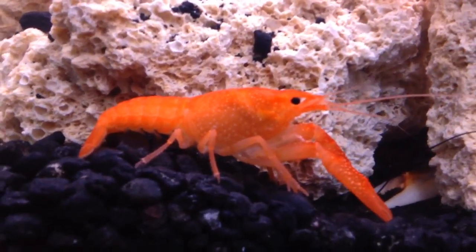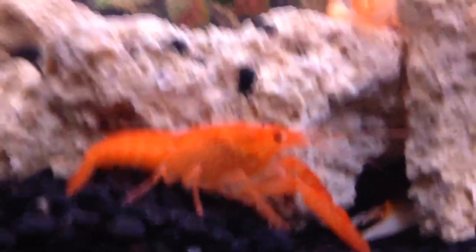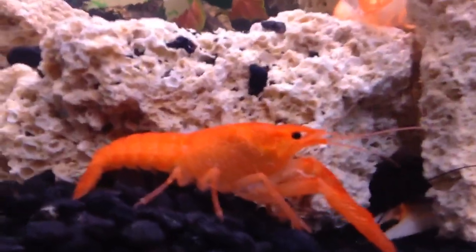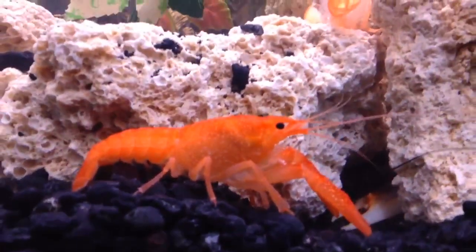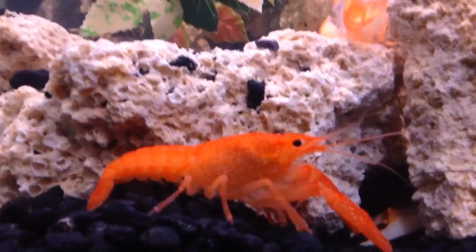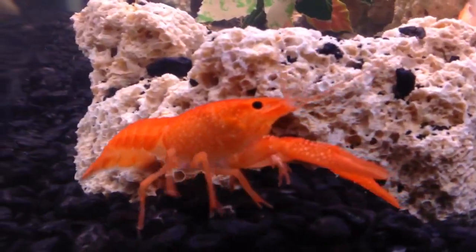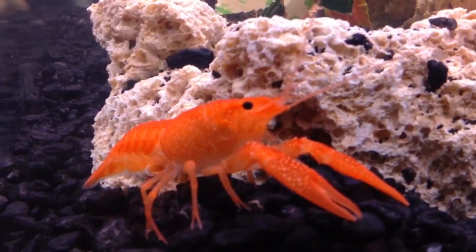Hey everybody. I just wanted to come downstairs into the basement where I got this little 29-gallon tank. I have a couple species of crayfish in here. The one right in front of you happens to be a — let's see if I can pronounce this correctly — Procambarus clarkii. I believe that's how you pronounce it, I'm not sure though.